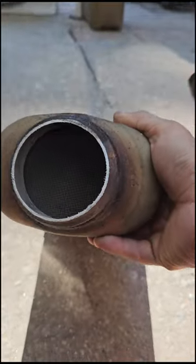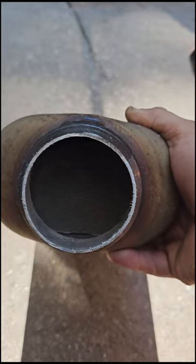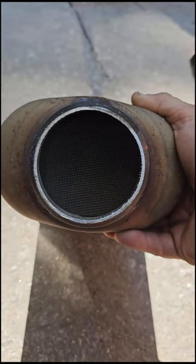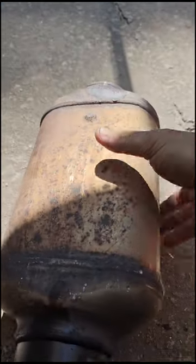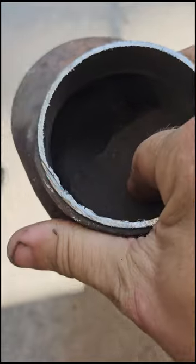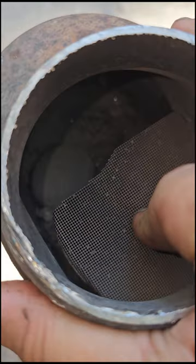This car came in for an extreme lack of power. This is the rear of the Cadillac converter — still all in one piece. But if we flip it over to the front side, I should not be able to move the guts of the Cadillac converter around. If you look down, it's kind of hard to see, but there are pieces all broken down inside.